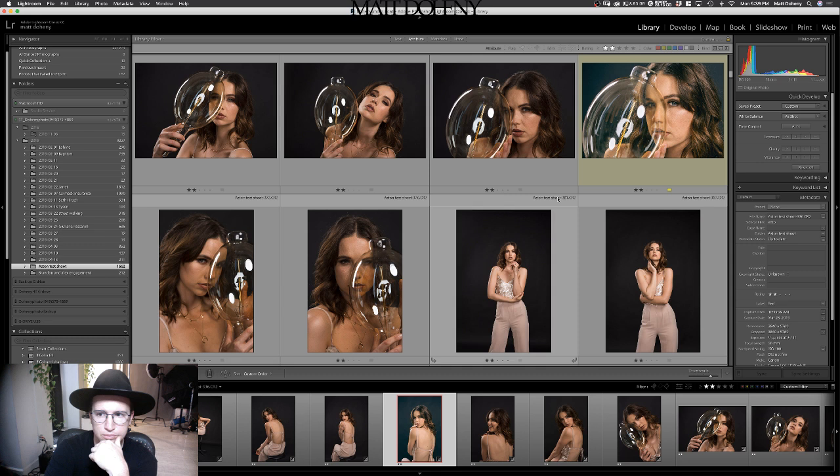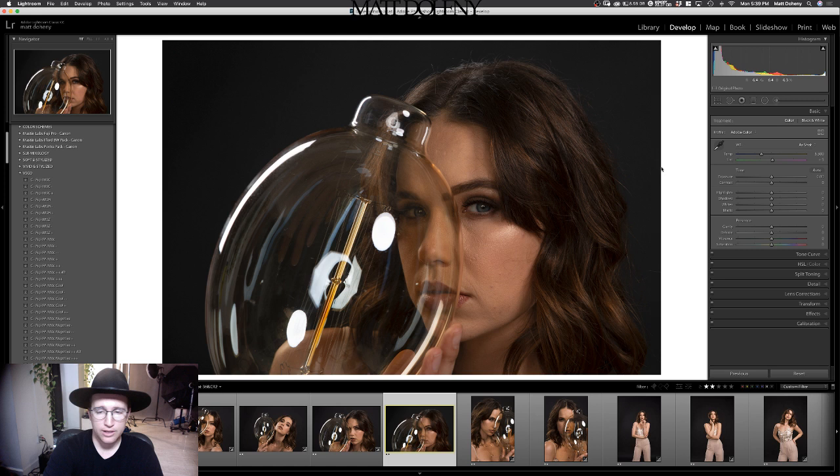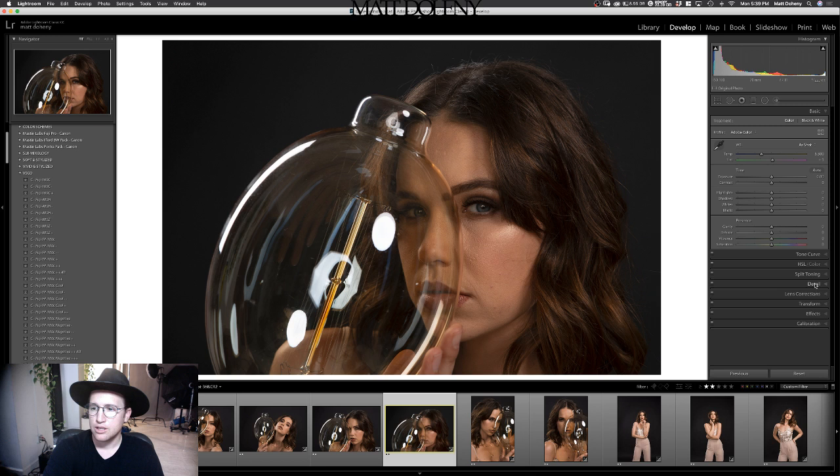Yeah, one of these are fun. So I'm going to bring this into Lightroom. I'm in Lightroom right now. I'm going to reset everything so I can walk you guys through it all. Here is the raw image, everything straight out of camera. First thing I'd like to do is add some sharpening, so I'll click that to about 100%, come up here, add a little clarity.